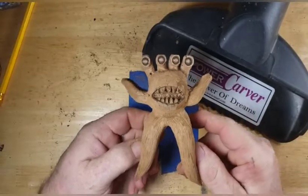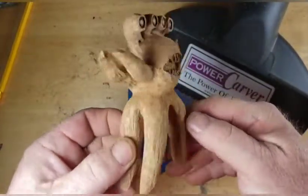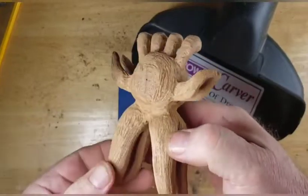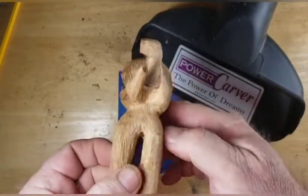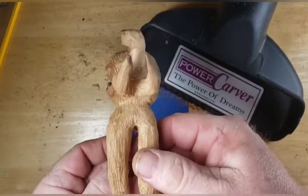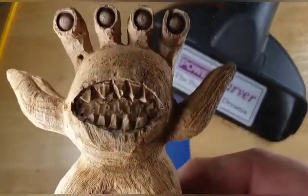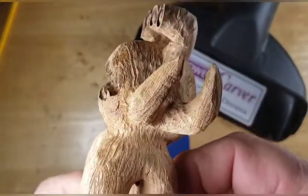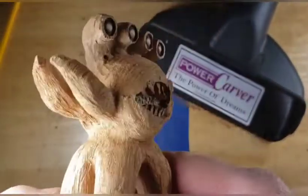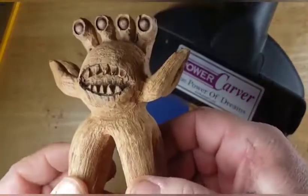And that's it for him — that's all we can do with the Dremel. We got the arms separated, we got everything rounded over and rounded out. So yeah, he ended up with four legs and four arms and four eyes, and lots of teeth. So that will be that. Okay, so here he is guys — we just got to go back and do some sanding on him, do a little more work on these eyeballs.